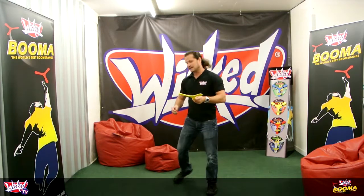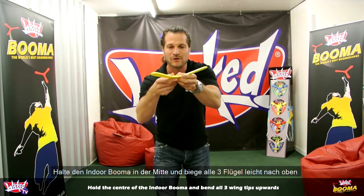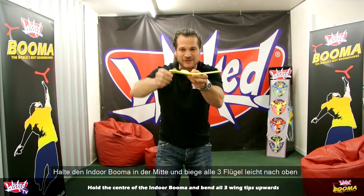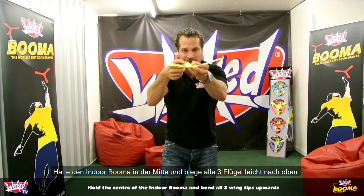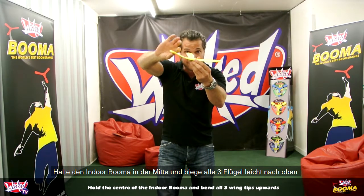The first thing you've got to do is bend the wings up — bend the wingtips up — which gives the boomerang what's called dihedral, which is the upward facing direction of the wings. Bend it up like that, so you can see from the side that the wings are actually facing up a little bit.